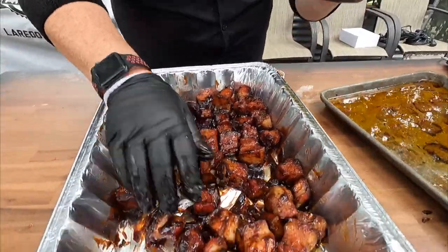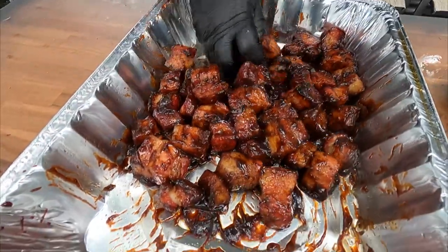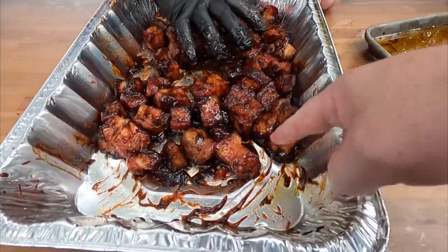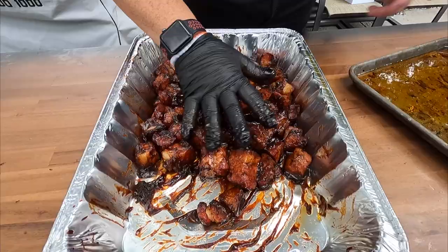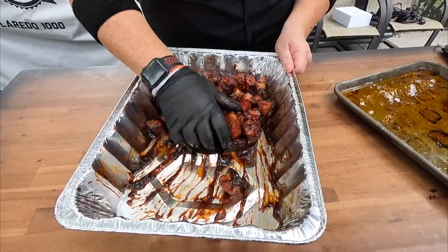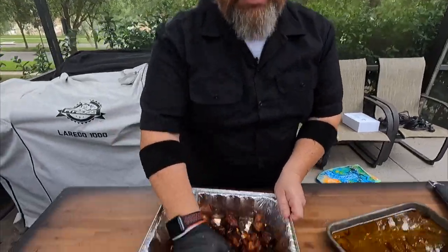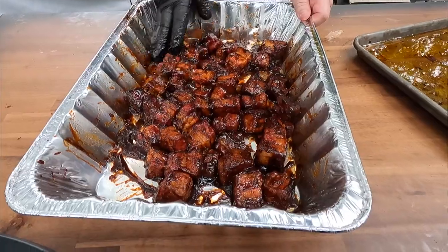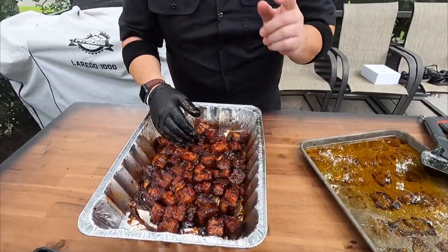Do you smell that? This smells so good — it looks like candy. All we're going to do is get these coated. Once everything is totally coated, all we want to do is get these to where they're tacky, a little bit sticky — and that is it. This smells so good, I'm going nuts. We seriously need to get smell-o-vision going. These can actually cook in a pile. We're going to go about 30 minutes and check them, because of how hot it's been cooking.